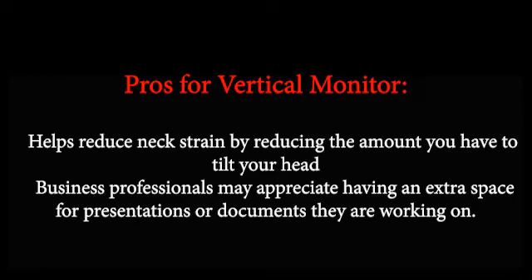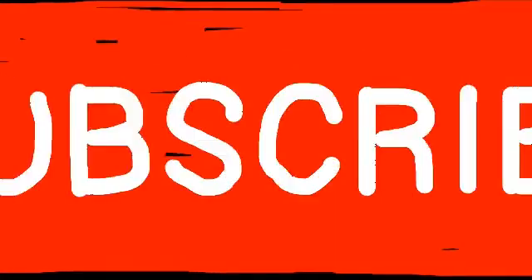Pros for vertical monitor: 1. Helps reduce neck strain by reducing the amount you have to tilt your head. 2. Business professionals may appreciate having an extra space for presentations or documents they are working on.